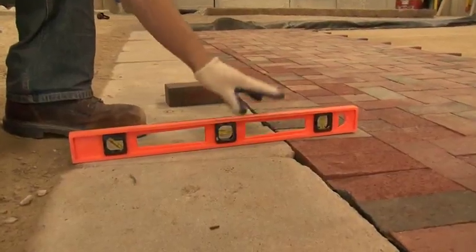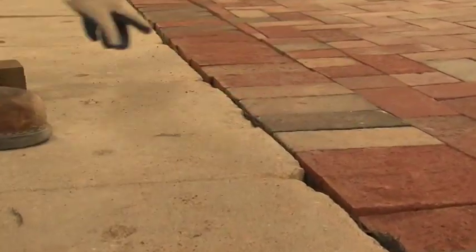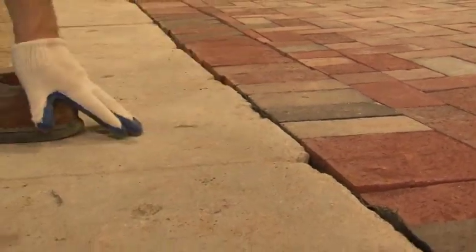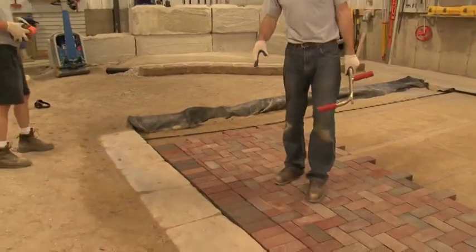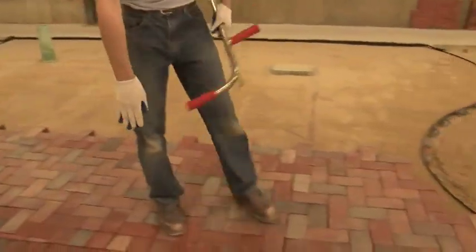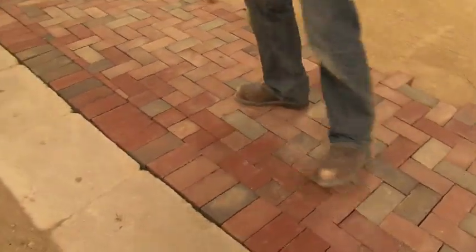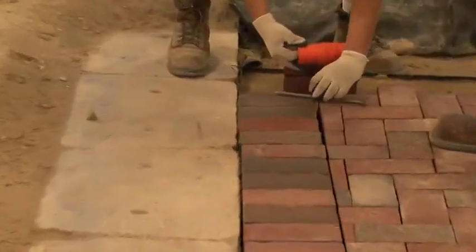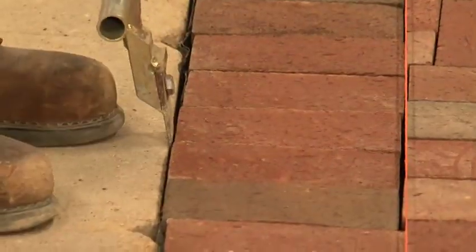On this section of our driveway, we've noticed after we put the soldier cores in that we're sitting slightly low. The rest of our driveway we have sitting slightly high — just a little patch here that's sitting low. What we're going to do is make this repair now before we go any further. We're going to adjust our bond line for our soldier cores and put our string line on the farthest extended soldier cores into the field, because we know this one cannot move back at all. Now we'll adjust accordingly.